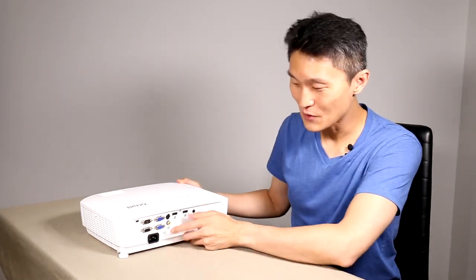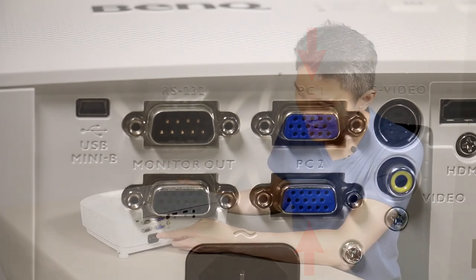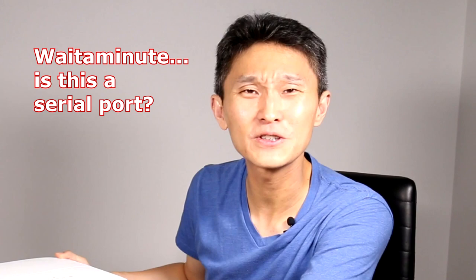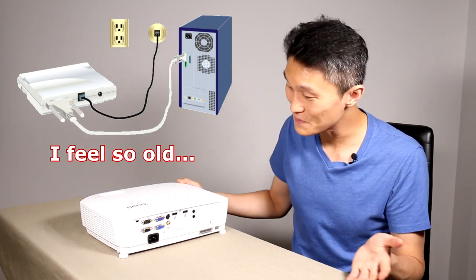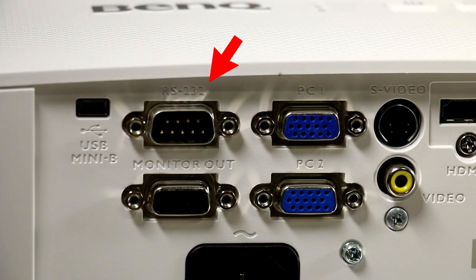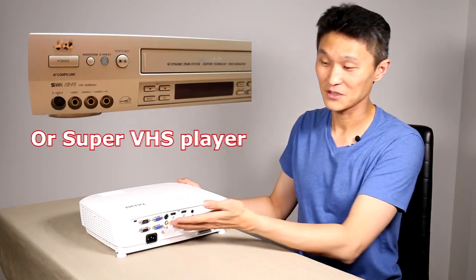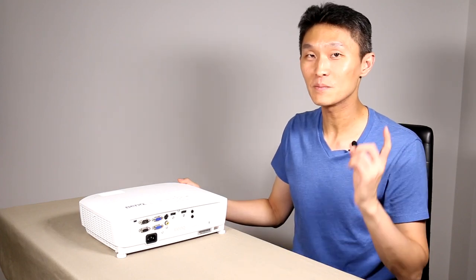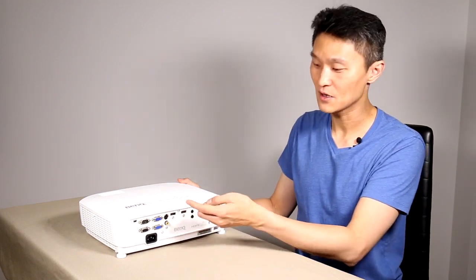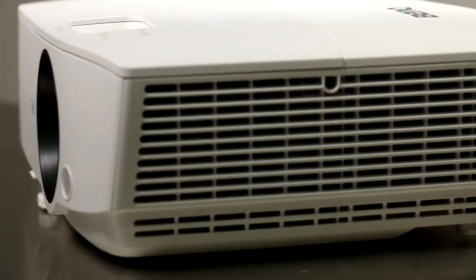Interestingly, you have two computer inputs which are VGA ports, an RS-232 port — that's an old serial port where you'd connect modems — a USB mini port, a video in, and a super video port if you have a DVD player. But most likely you will be interested in the two HDMI ports for game consoles, Blu-ray, and laptops.